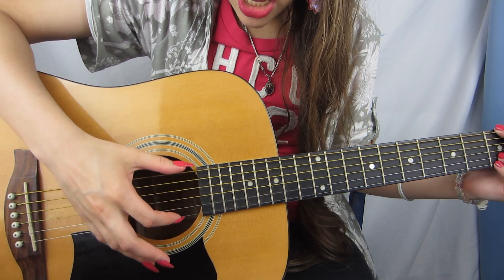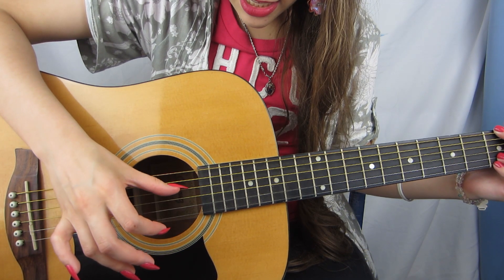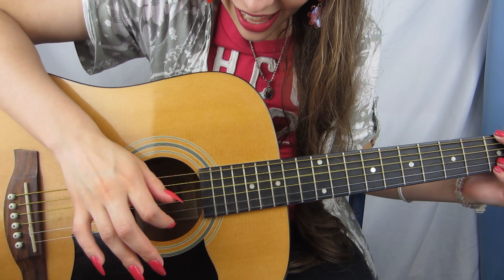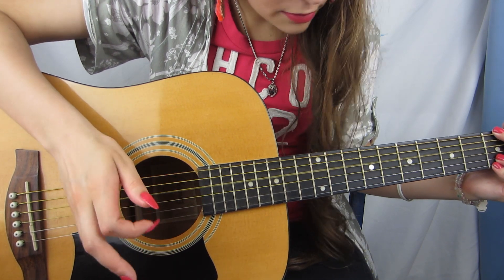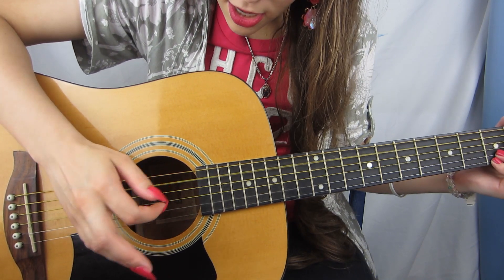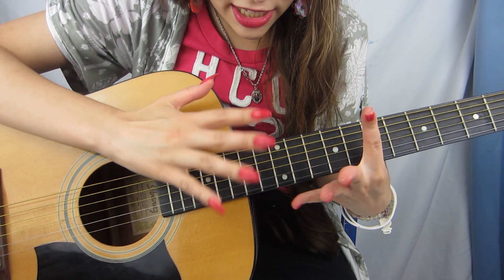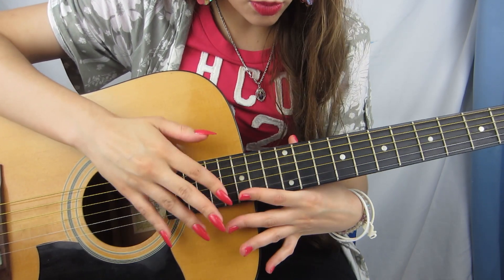String one is the first string at the bottom. He picks string two and string five together, and then takes his thumb and picks the fourth string, and then picks the bottom string — string one. So it goes like that. Then he goes down to the C and does the same thing, and then goes to the E and does the same thing. So that is what I have to learn — those three chords with that fingerpicking pattern.